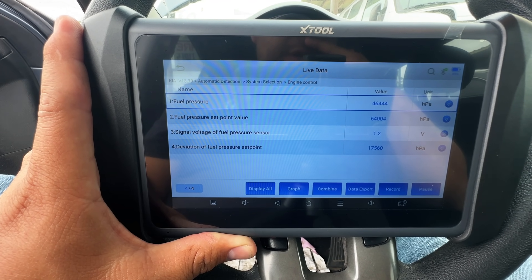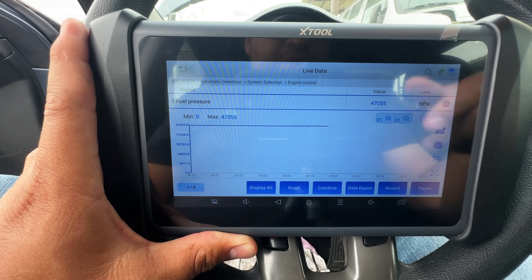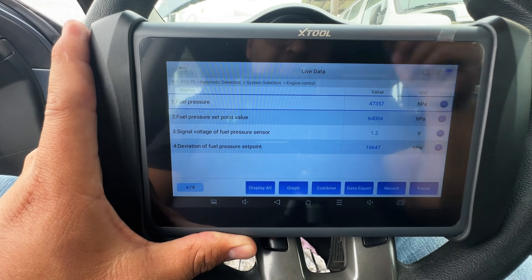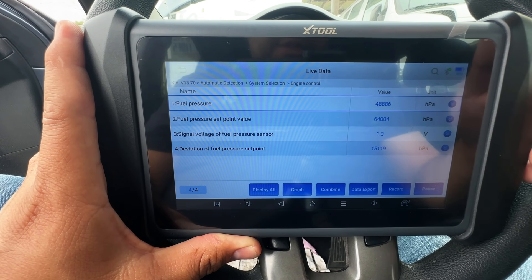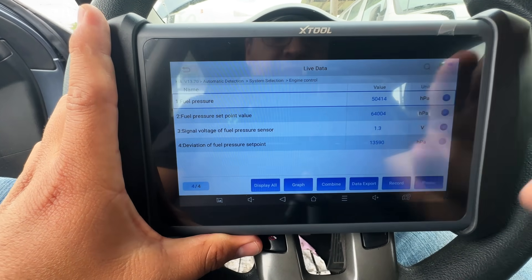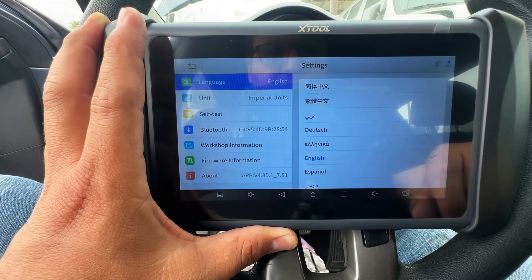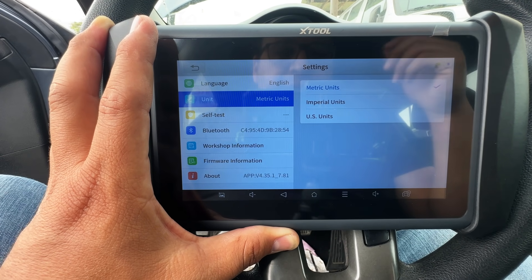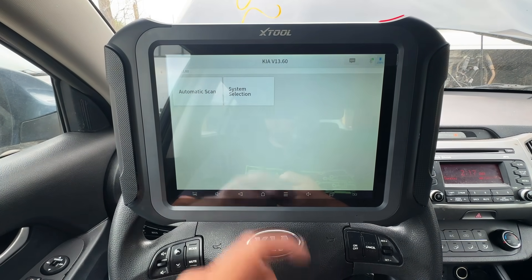Unfortunately there doesn't seem to be a way to change these units — it always stays at hPa. I backed all the way out to the main menu, found the units setting, and switched to American/Imperial, but it just always stays at hPa. Some of you might be familiar with this unit, but I'm just a dumb American — it's very difficult for me to understand the numbers I'm seeing during diagnosis. Hopefully this is something they can fix in an update.